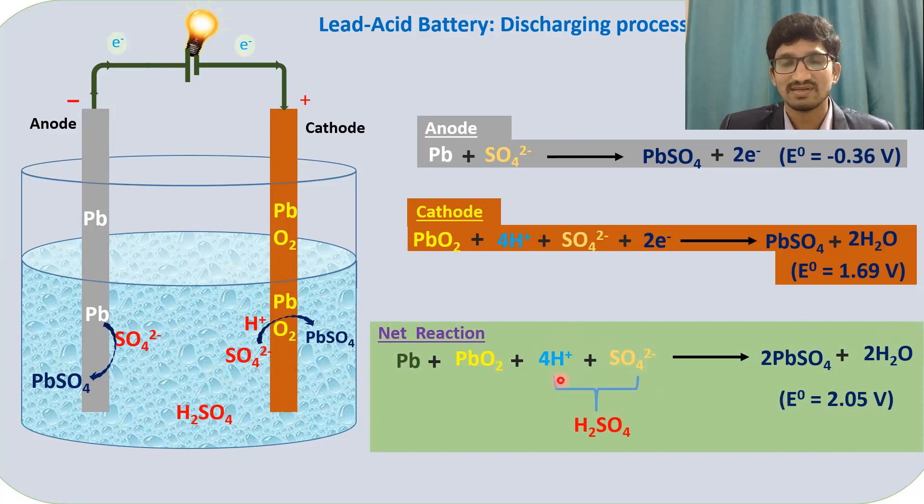So this is the complete net reaction. I hope you understand how the discharge process takes place inside a lead-acid battery. As long as lead is inside the solution, it keeps converting into lead sulfate. Once all the lead exposed to the electrolyte is completely converted into lead sulfate, there is no more discharge and the battery stops. So you should not completely discharge the battery.